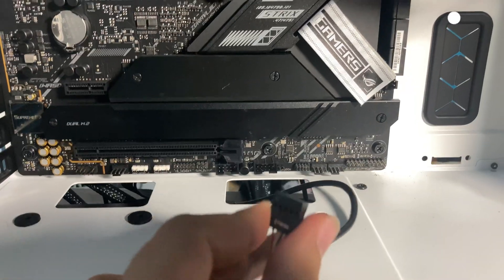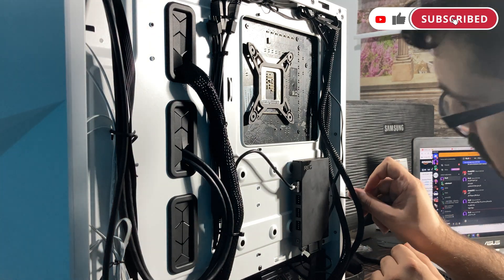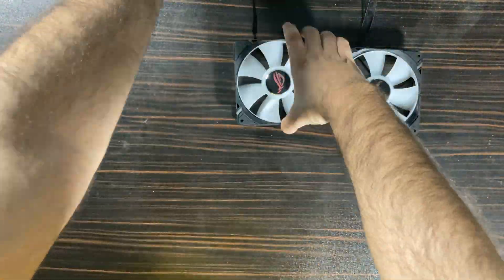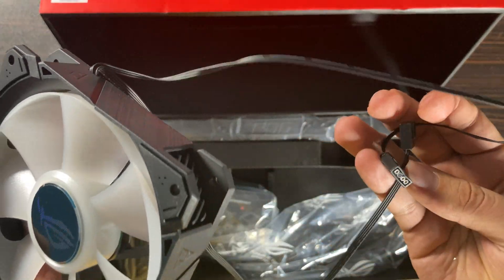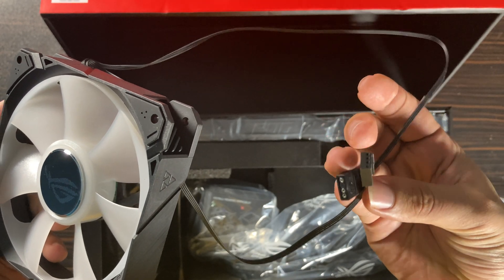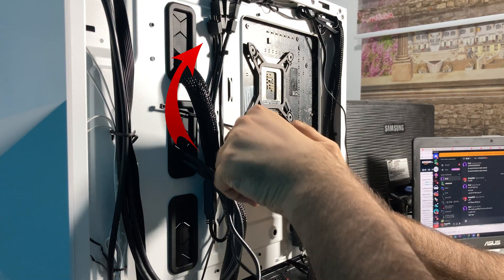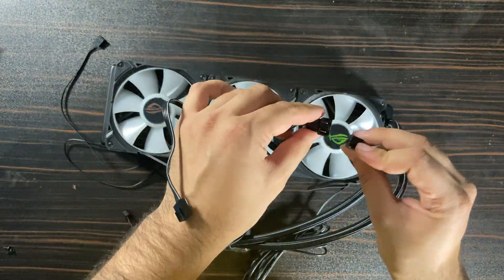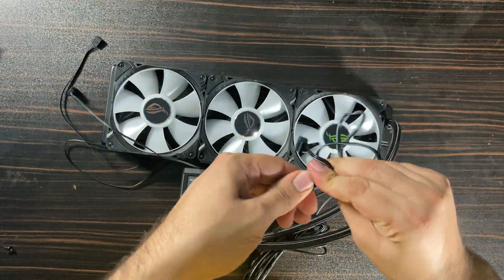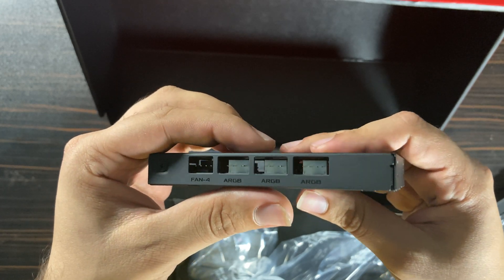After that, it's time to connect the cables and install the IO fan controller. By default, you have three ARGB fans and each fan has two cables — one is a 4-pin ARGB cable and another is a 4-pin fan cable. You can use a 4-way ARGB cable to connect all ARGB cables to one port, and you can also use a 3-way fan cable to connect all three fan cables to one port.